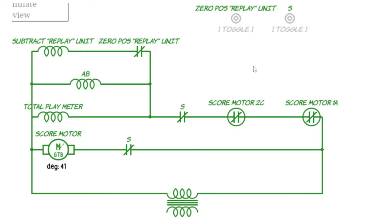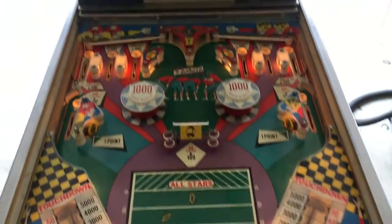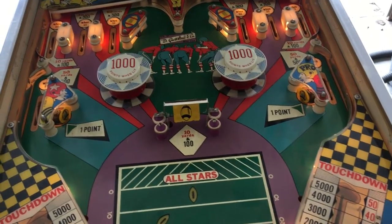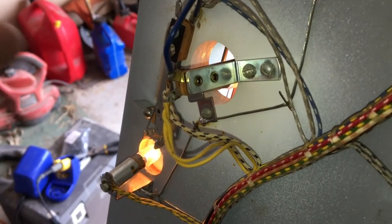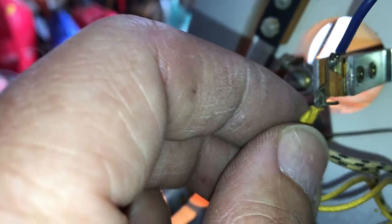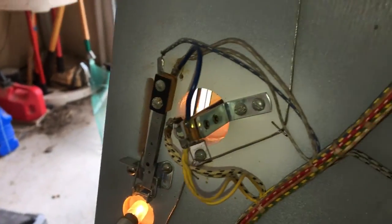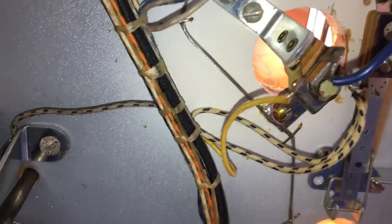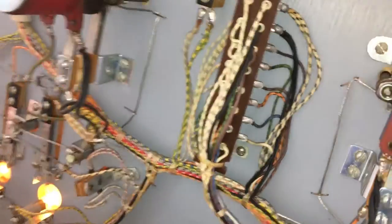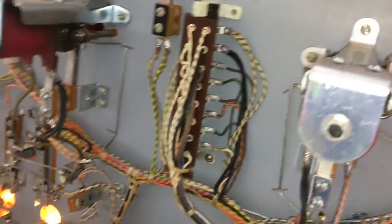I need to go figure out why these three targets aren't scoring, along with the two pop bumpers — that's probably the next thing I'll tackle. Looking at the one target that was working, I think we have a wire that might be touching. I'll go ahead and solder that. Pop bumpers — I'm not seeing anything obvious. If I hit the B relay it should fire, but it's not. I need to come look at those. They both moved freely.